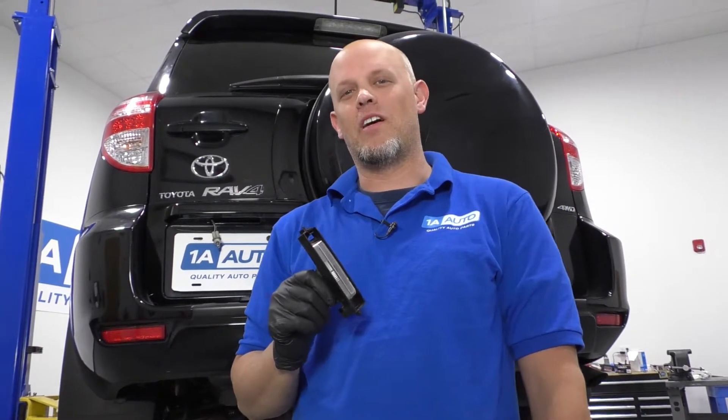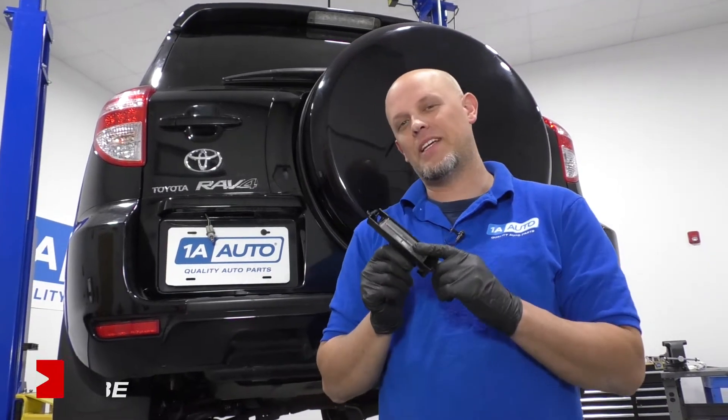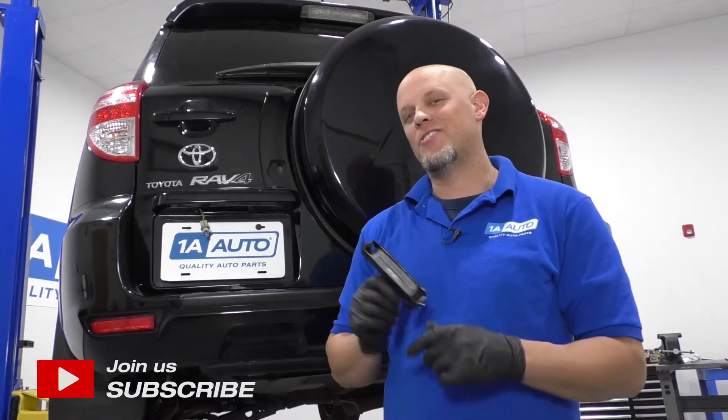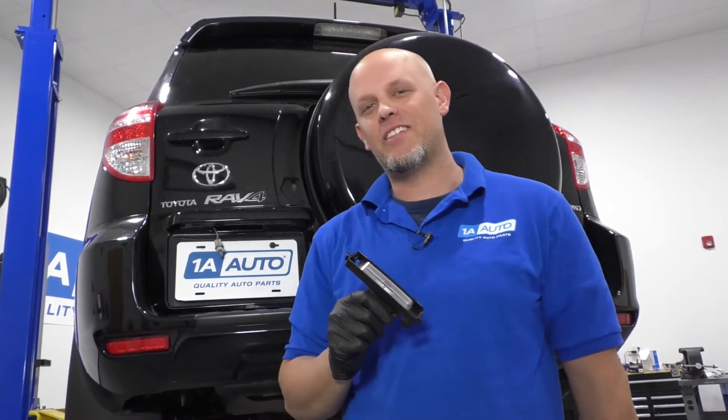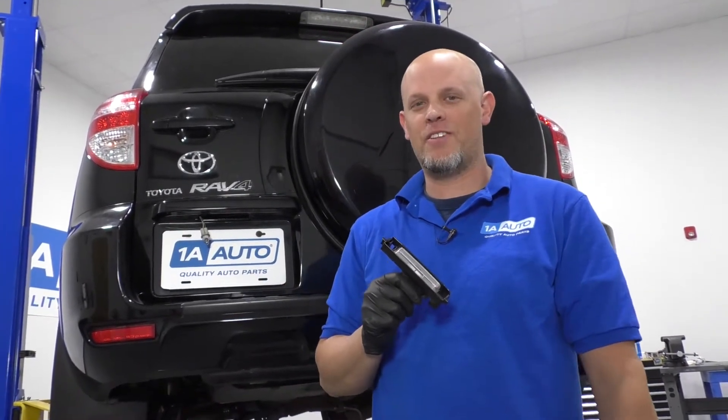What's up, guys? I'm Andy from 1A Auto. In this video, I'm going to show you how to replace the plate light assembly on this 2010 Toyota RAV4. If you need parts for your vehicle, click the link in the description and head over to 1AAuto.com.